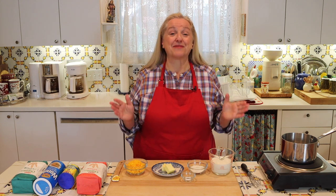Today I want to share with you the easy way to make cheese sauce with no roux required.